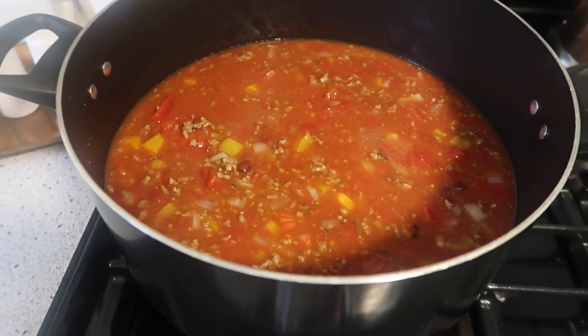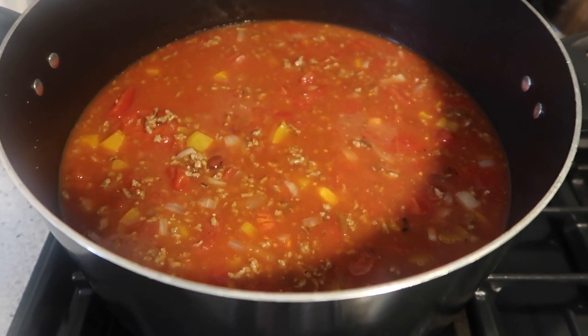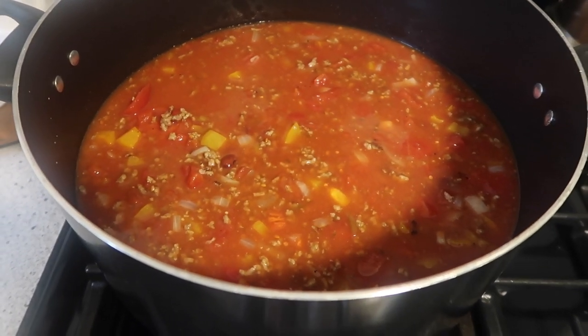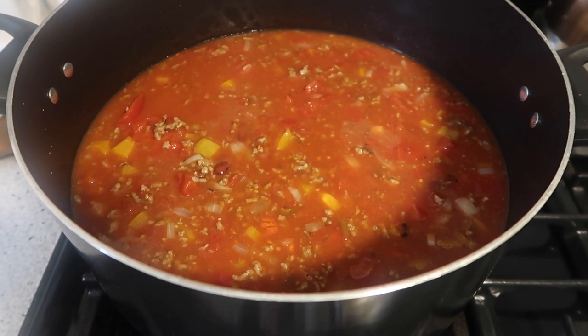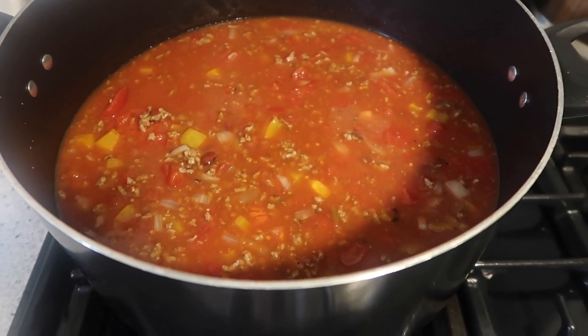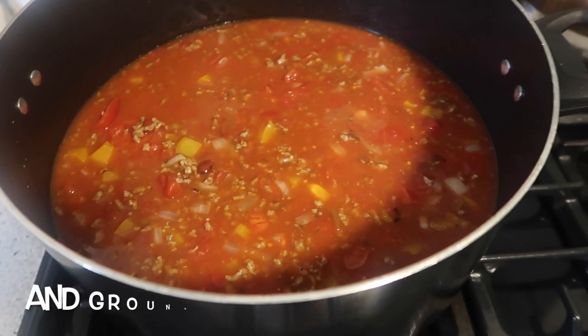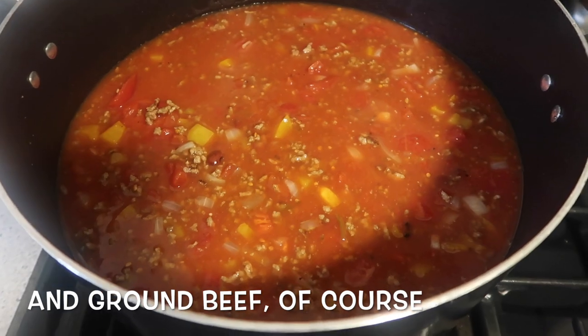For tonight's dinner I am making a big pot of chili. I have various kinds of tomatoes, both seasoned and plain, some chili beans, yellow pepper, onion, garlic, and some salt in here right now. I'm going to add my seasonings and other things as well, but I wanted to show you one tip first.